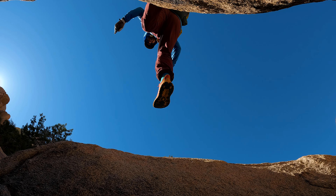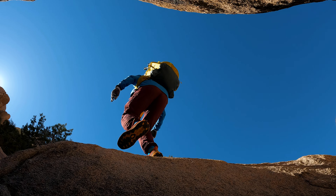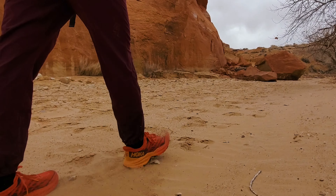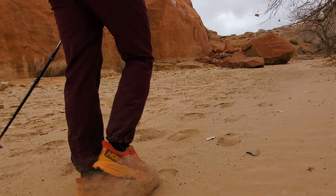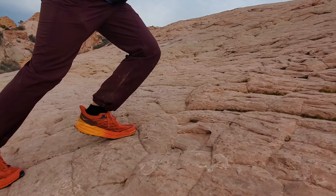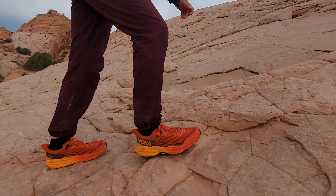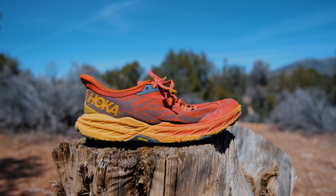Once winter hit I ran south to keep hiking with the Speedgoat 5s, because I didn't want to be using them in minus 20 degrees Celsius conditions. I put a bunch of miles on the shoes in the desert, where they were exposed to gritty sand as well as sandpaper-like rock, and that was where the shoes hit their last leg. The midsole was pretty crushed at this point and I could only get about 20 to 30 kilometers out of the shoe before my feet started feeling a little bit uncomfortable.